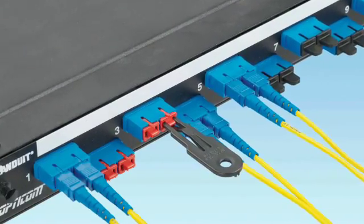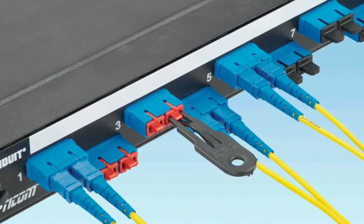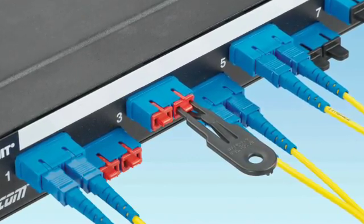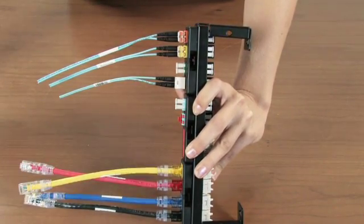For fiber optic connections, Panduit has block out devices available for LC duplex adapters and SC adapters. These devices use the same removal tool as used for the RJ45 block out device. There is also a lock in device for the LC duplex patch cords.